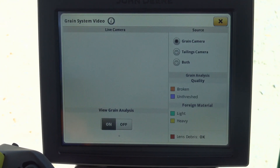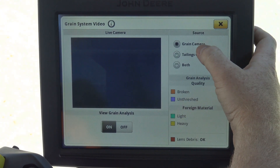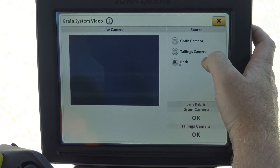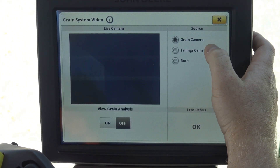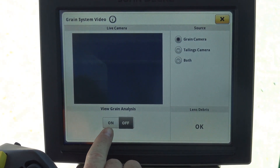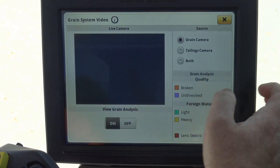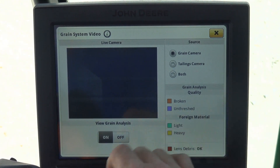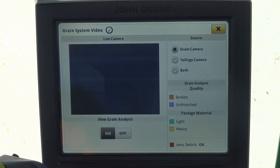If we want to see what those live view cameras look like, we can either see the clean grain camera, the tailings camera, or both. When we see the grain camera, we have the ability to view grain analysis, which will show us broken, unthreshed, foreign matter, light and heavy, and debris. So it gives us a pretty good idea of what's actually going through there.